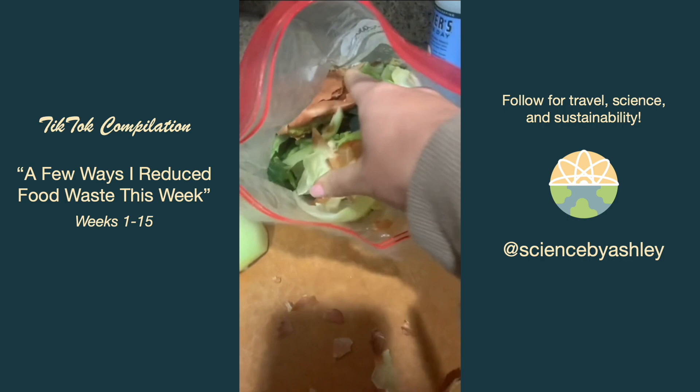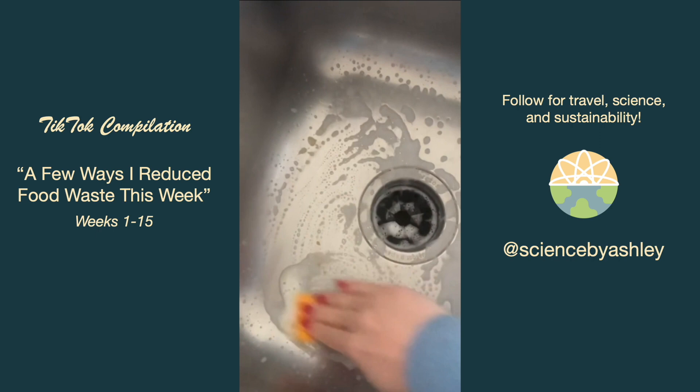Of course I added to my scrap bag, which is getting pretty full. After eating an orange, I used the peel to scrub out the sink.